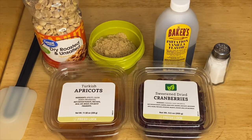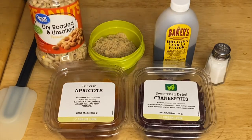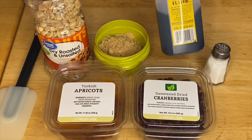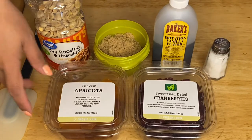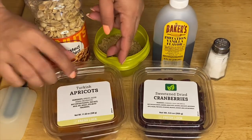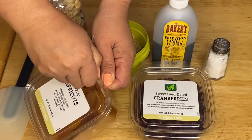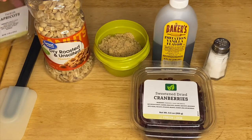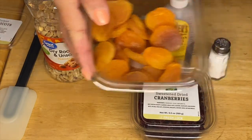And all this is delicious, guys. What I have right here is our roasted and unsalted peanuts. I have brown sugar. I have vanilla extract. And this is our beautiful dried apricots. This is one of my favorite dried fruits — so that's the dried apricots.